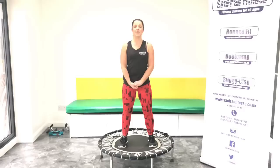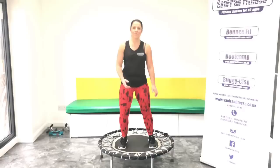Hi and welcome to Sam Fram Fitness. Today we're going to be doing bounce and box on our rebounder. So if you're ready, clear some space, make sure you've got water available and let's get going.